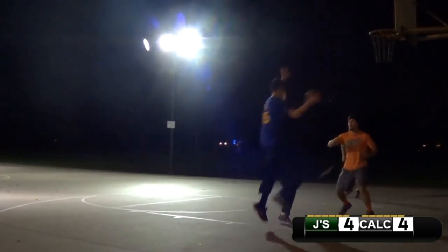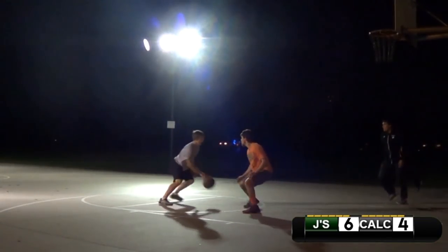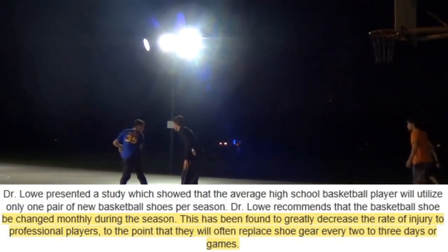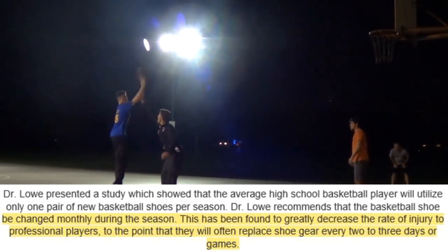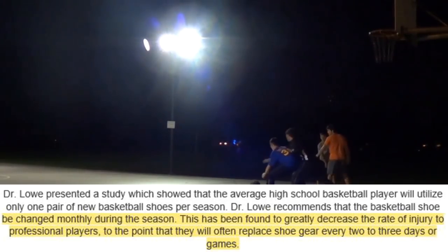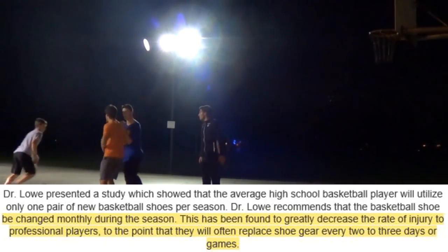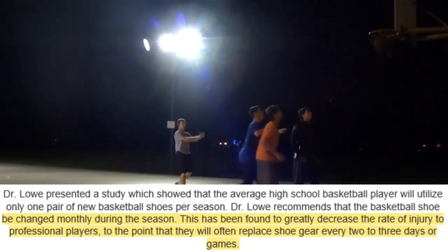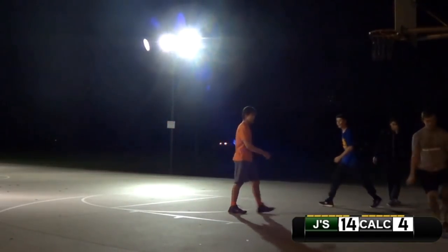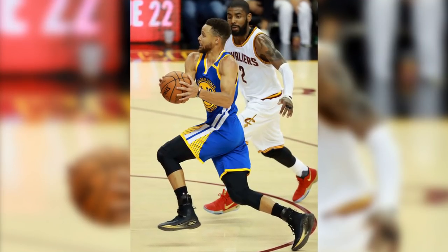That is not merely the solution alone for preventing injuries, and for those of you who do play frequently, I have to break the news to you. Not only does wearing the right pair of basketball shoes prevent injury, but also occasionally replacing them does as well. Dr. Lowe presented a study which showed that the average high school basketball player will utilize only one pair of new basketball shoes per season. Dr. Lowe recommends that the basketball shoe be changed monthly during the season. This has been found to greatly decrease the rate of injury to professional players to the point that they will often replace shoe gear every two to three days or games. Depending on how often you play, a monthly replacement may be necessary if you have the money. At the end of that excerpt, it mentioned that pro players generally tend to replace their shoes every two to three days or games.